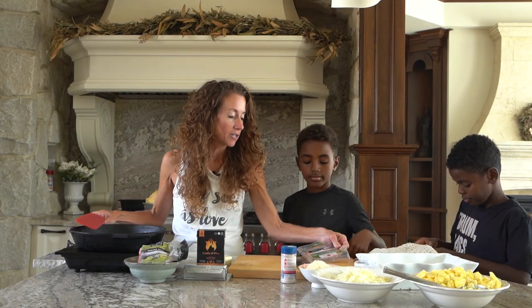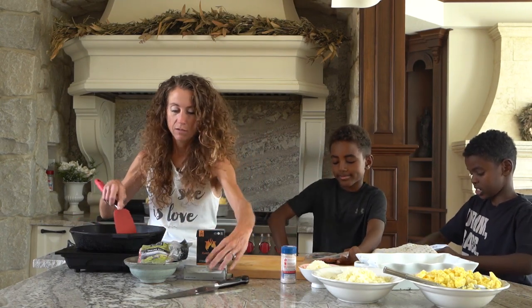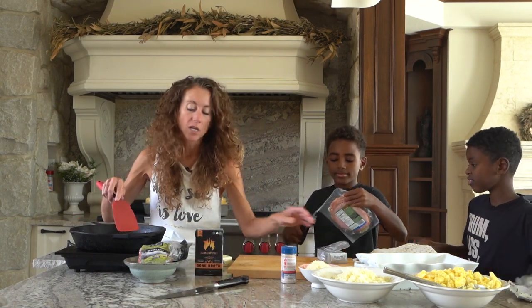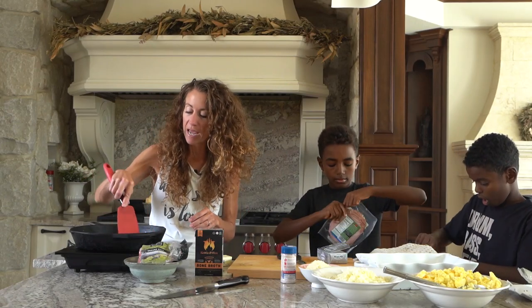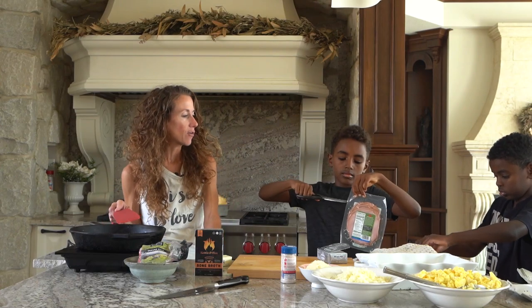Yes, you can open that. And Micah, you can actually cut that open with the scissors. Open this cream cheese too. You need 16 ounces of cream cheese — that's about a package and a half. You know what I noticed when I go to Canada?